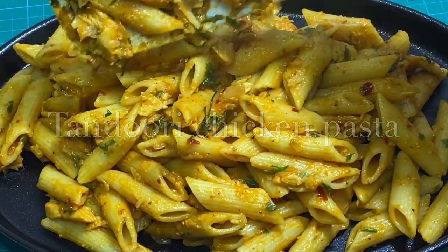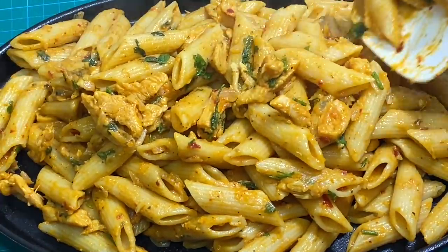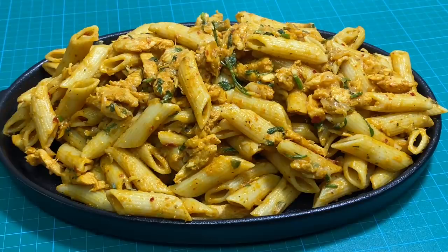Good morning and welcome to the kitchen. I am going to give one chicken pasta and one pasta recipe for this one.